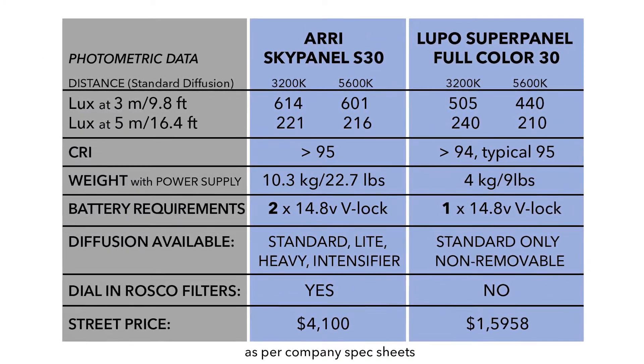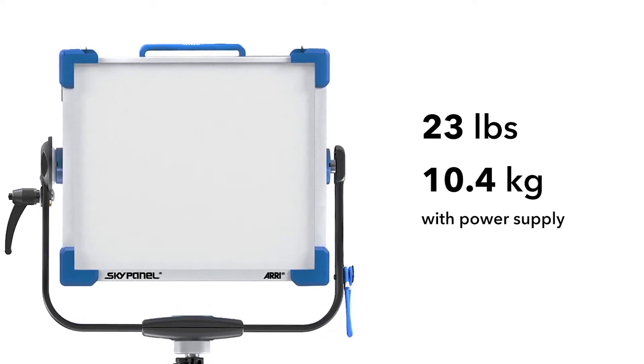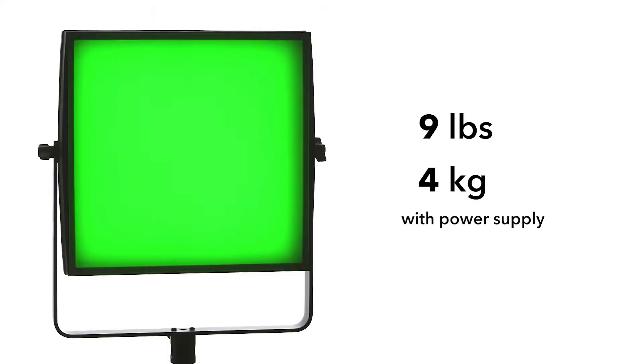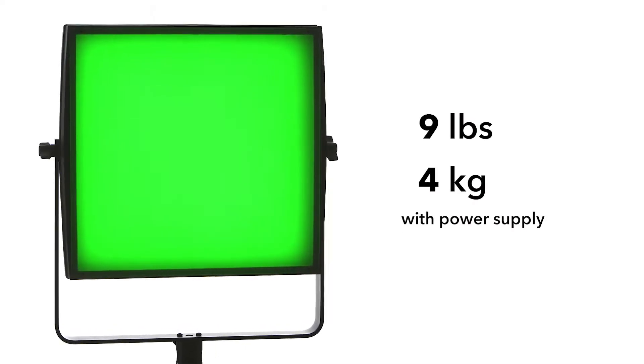What's not similar is its weight and price. With its power supply, the SkyPanel 30S weighs in at 23 pounds, which is about 10.4 kilograms, and the Lupo SuperPanel Full Color 30 weighs in at 9 pounds with its power supply, which is about 4 kilograms. The street price of the SkyPanel S30 is $4,100, where the Lupo SuperPanel Full Color 30 is just under $1,600.